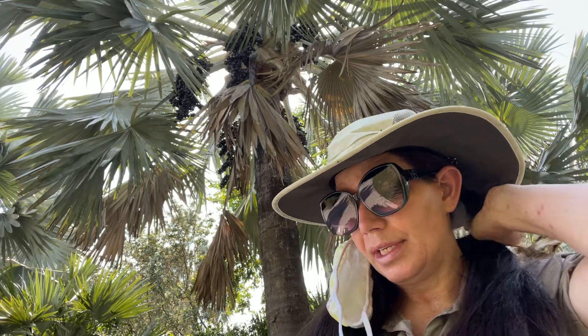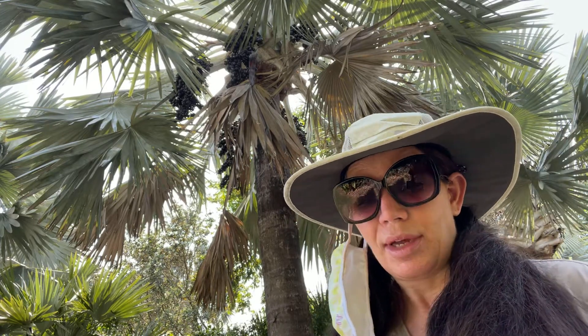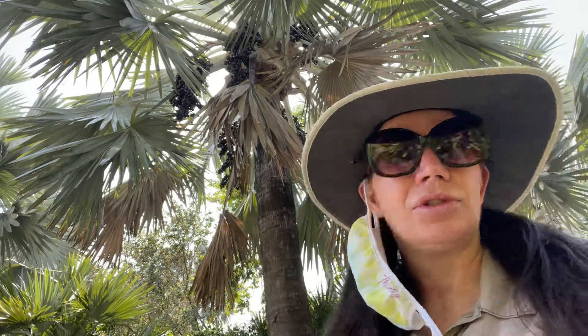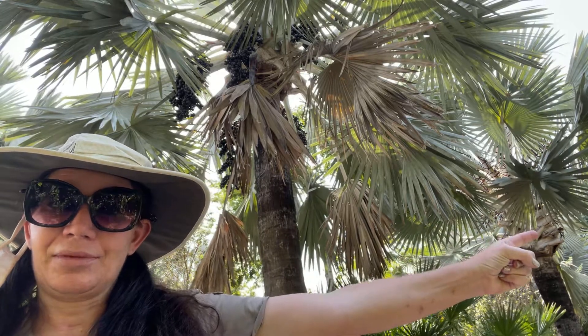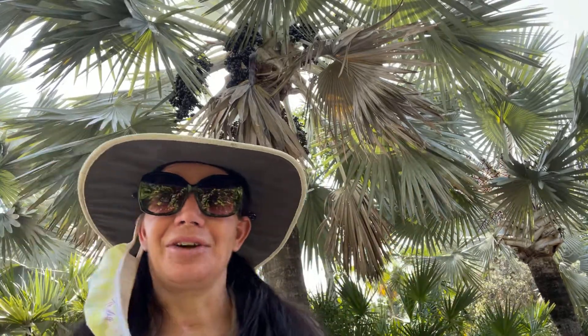It is a fast-growing palm. It grows one to two feet a year and it will grow 30 to 60 feet tall with a spread of about 12 to 16 feet. The massive fronds on here, if you were to actually measure them, they would spread out to be about four feet wide. I am actually here at the Botanical Gardens and there's a lake right over there, and along this walkway there are quite a few of these palms.